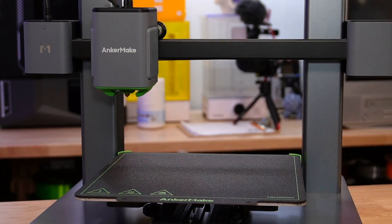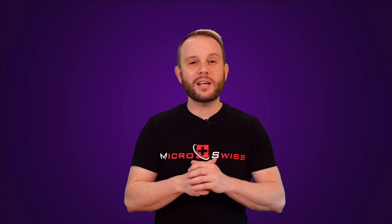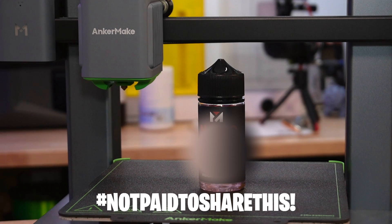Are you pro-glue stick or anti-glue stick? Are you that 3D printing purist? Or do you slather that glue stick on so thick the build plate isn't even recognizable anymore? Well, as it turns out, bed adhesion is a bit of a sticky topic. So let's jump right into this glue war and even look at an advanced adhesive you may not have even heard of.